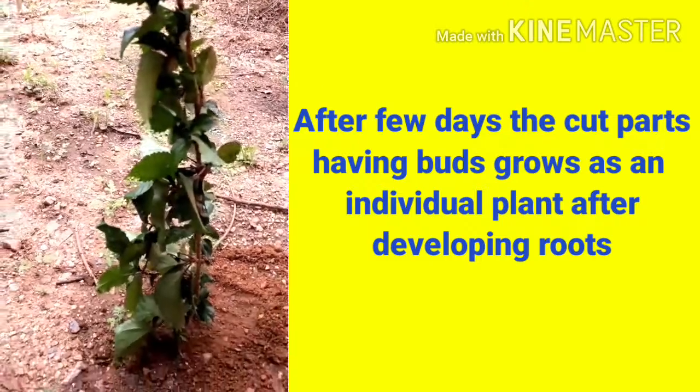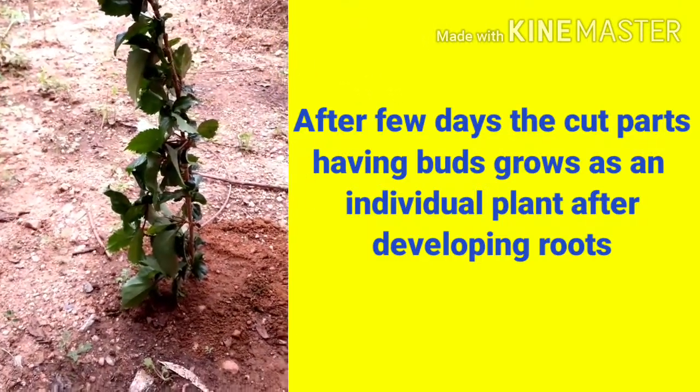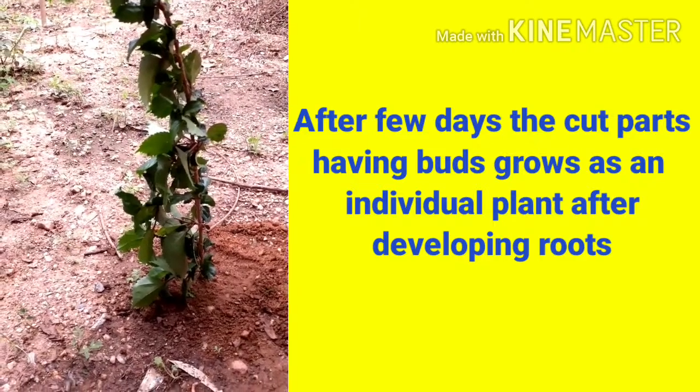After a few days, the cut parts having buds grow as individual plants after developing roots.